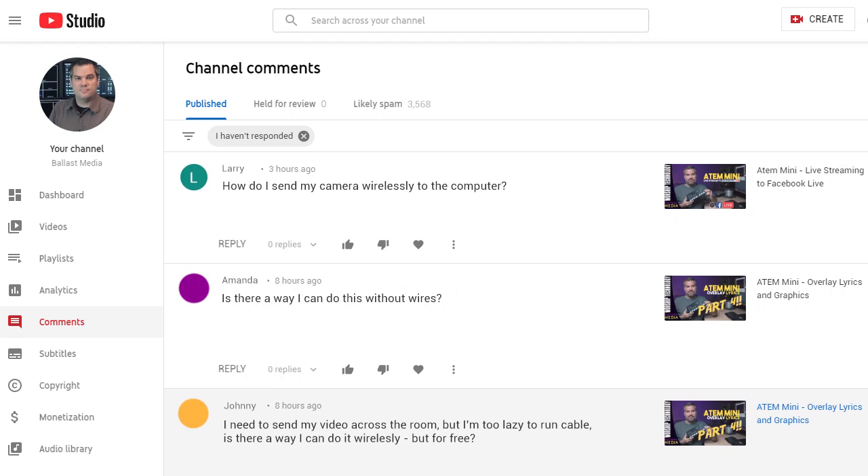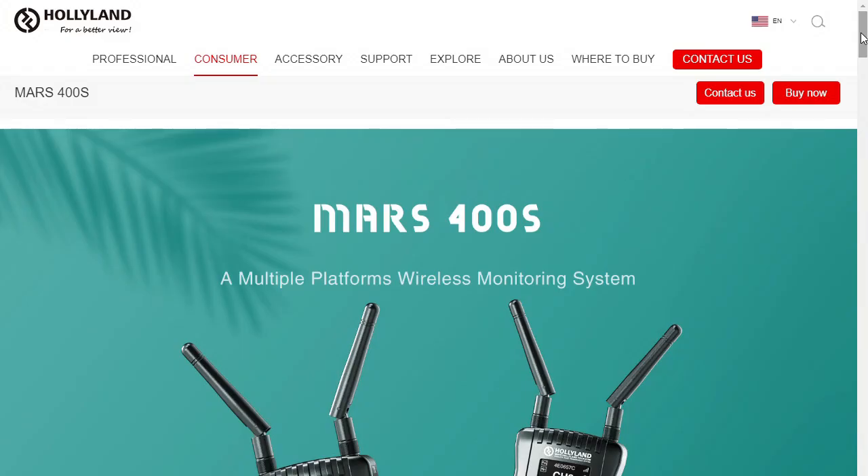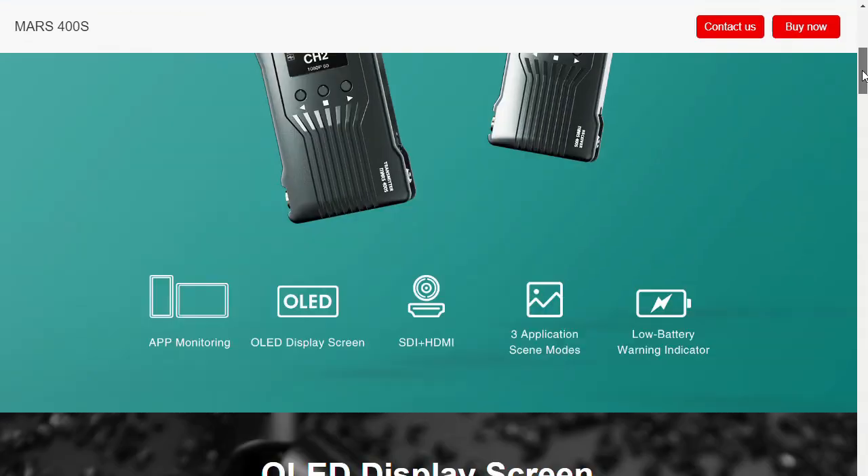One of the most often repeated questions that has come up over the years is how do I connect my cameras wirelessly? To be honest, until recently the answer I've given is that you can do it, but it's very cost prohibitive. Just a few years ago, it would cost you a couple thousand dollars to send an HD video signal wirelessly with any kind of reliability and with low latency. But thanks to a new crop of companies making wireless video transmitters, I'm happy to say that the cost is coming down.